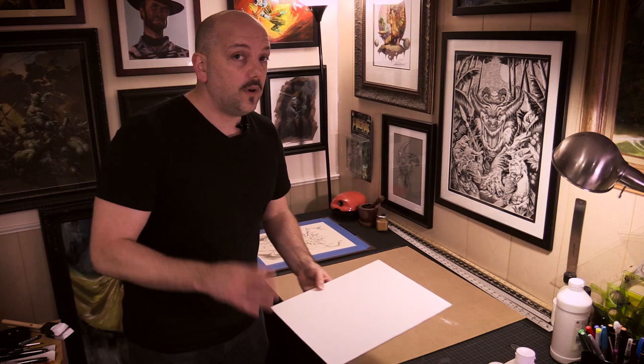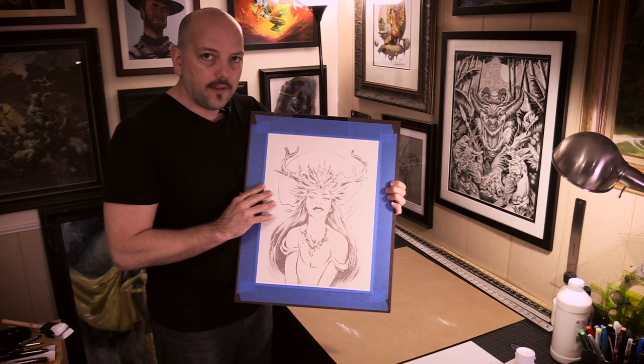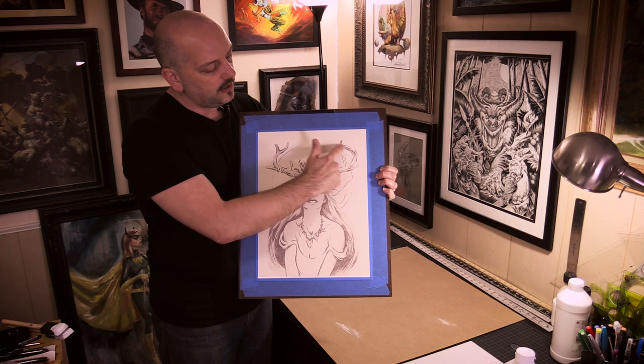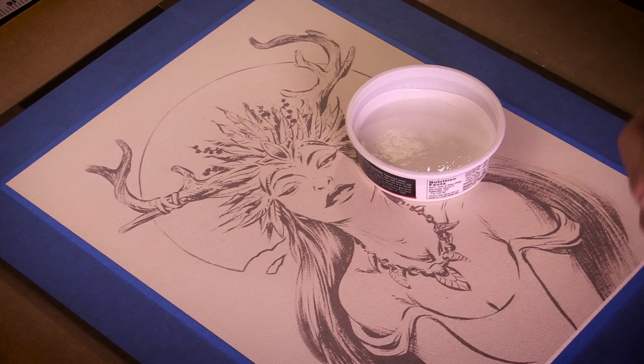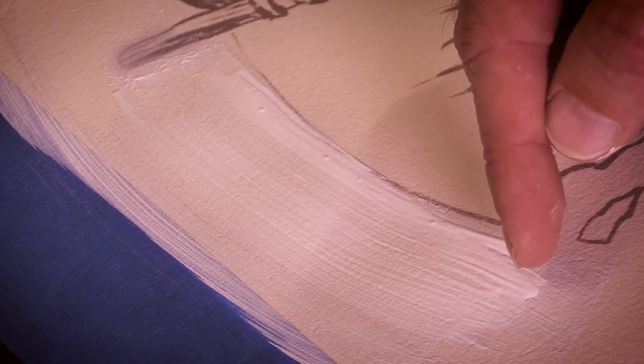But what if you don't want to have the texture over the entire surface? What if you want to control those brush strokes a little bit more? Since I've got this moon — this circle behind the figure — it would be great to have some texture with concentric circles kind of following the curve of this moon. I'm going to use the gesso that I left sitting out to thicken up, brushing in this direction around the moon. I don't want just tiny brush strokes; I want a little bit more texture with lines moving in this direction.